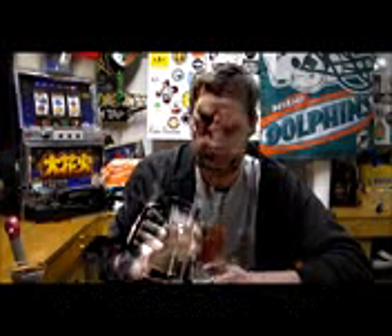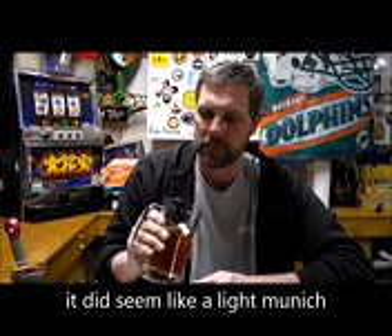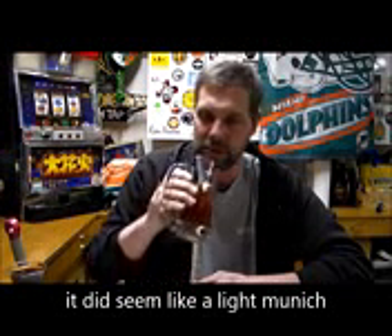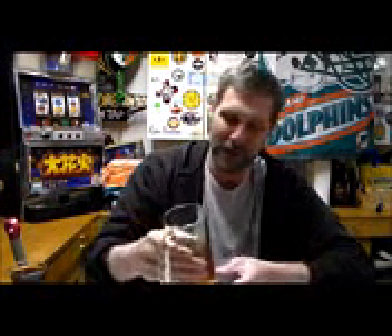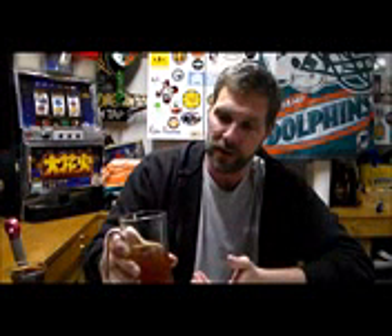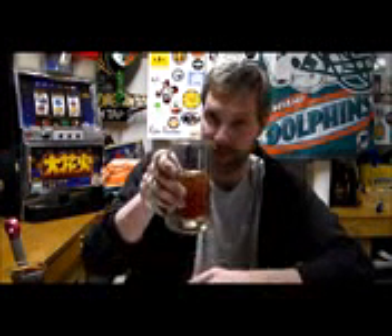Low mash temps — so maybe that's my problem. But still good. It's actually really hoppy for a pale ale. It's only supposed to be around 45 IBUs but it's at the high end, so I'm getting a good taste of hops on this thing.